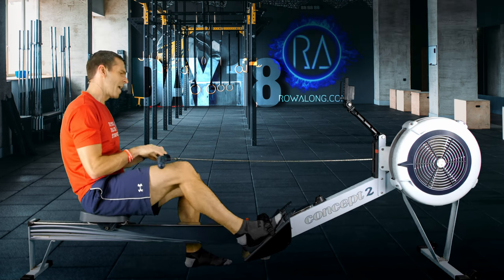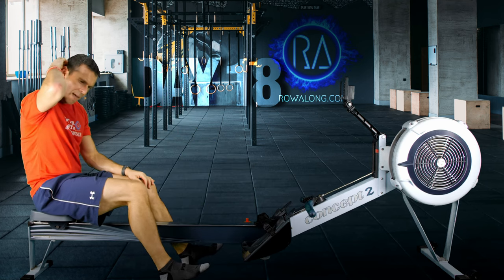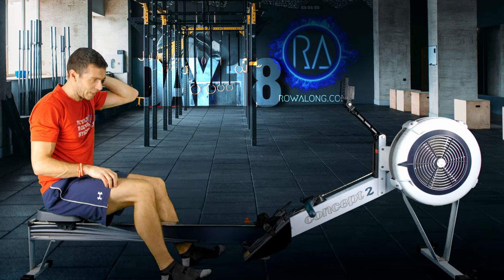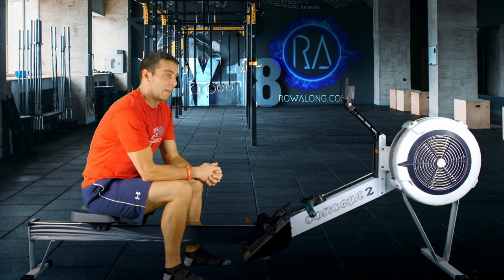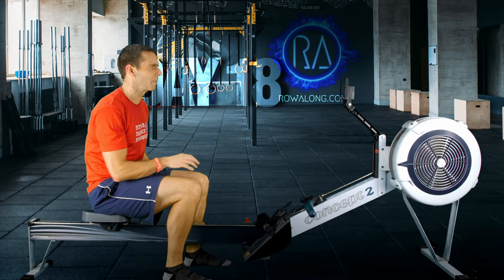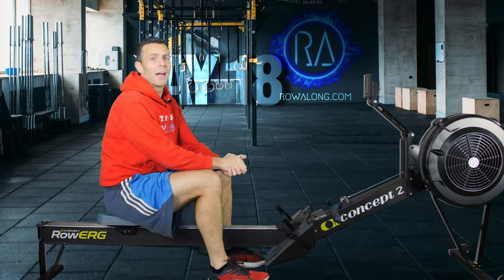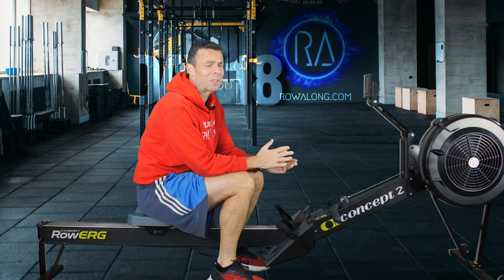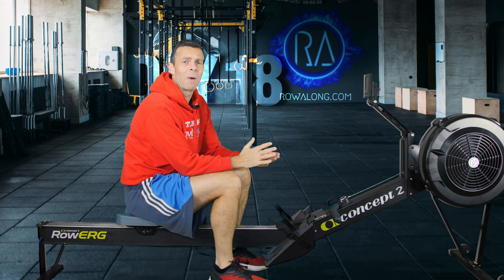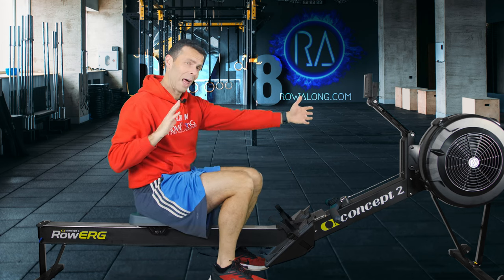A bit of a meandering chat today between technique and motivation. There's always microphone issues — the camera department hardly ever lets me down, but the sound department does. I hope you enjoyed that row; I know I did. It just kind of warmed me up — it's freezing cold in the studio, that's why I've still got the hoodie on. But those five power strokes really do break up the half-hour row because you're only ever looking forward those five minutes, not at the whole half hour.